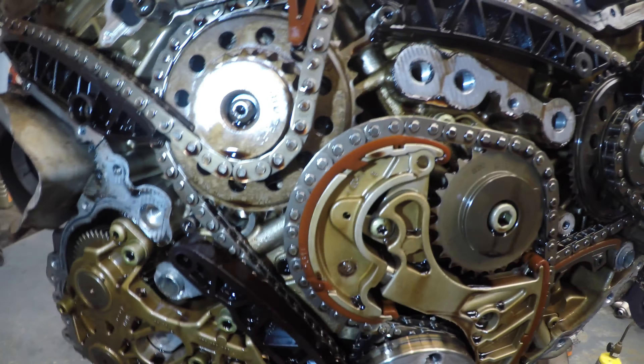That guide is not broken. Look what the guide broke — it's missing the piece where it stays in. It's supposed to go underneath that chain.